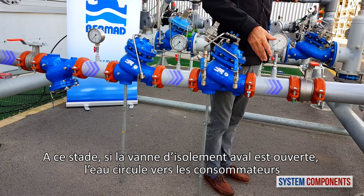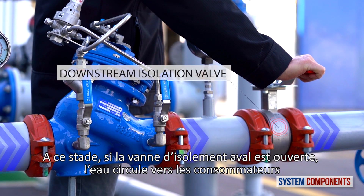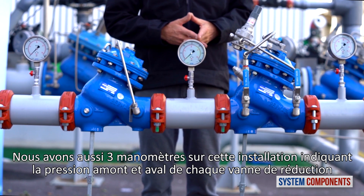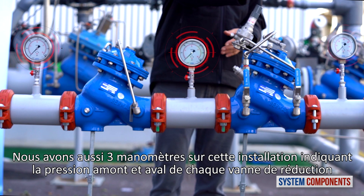It is with this valve that we can adjust the downstream pressure to the exact pressure requirement. At this point, if the downstream isolation valve is open, the water will go on to the consumer. Also in this installation we have three pressure gauges, upstream and downstream of each pressure reducing valve.